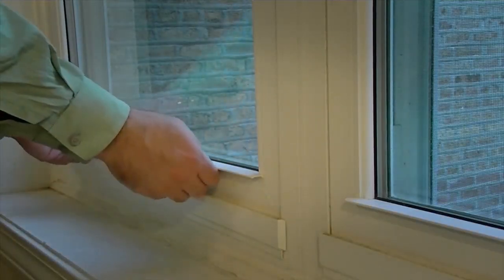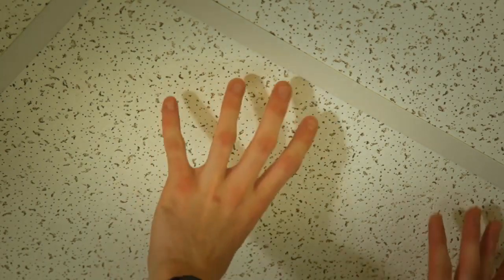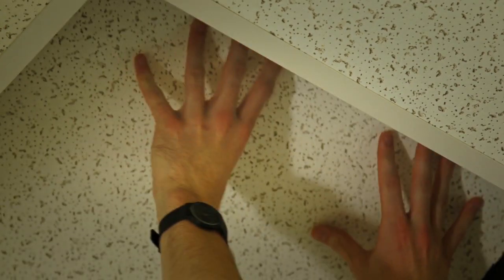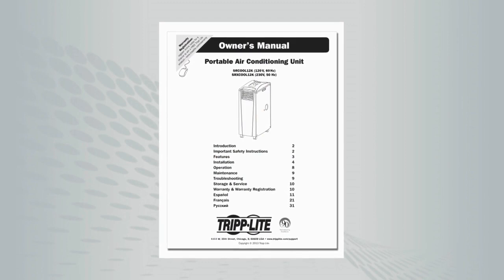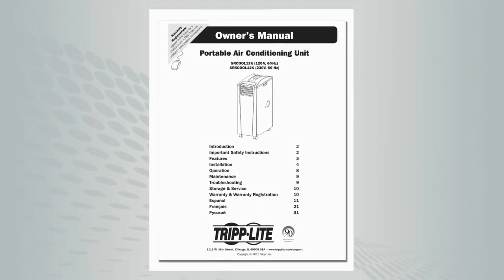The SR-Cool 12K can be exhausted to a window opening or drop ceiling plenum space. In this video, we will demonstrate exhausting into a drop ceiling plenum. For more information on window exhaust installation, please refer to your owner's manual.